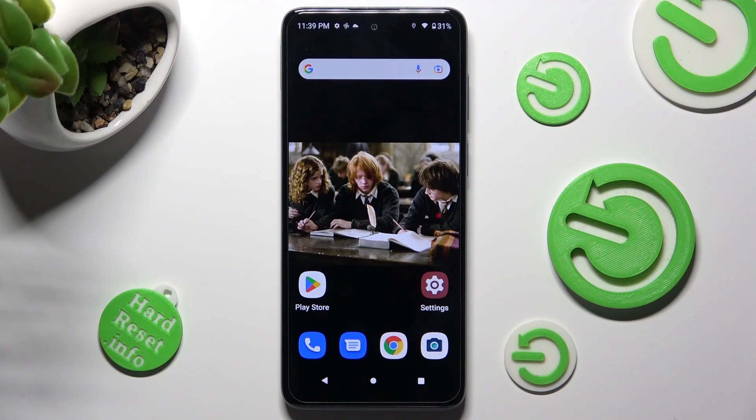Hi, in front of me is Motorola Moto E32s and today I would like to show you how you can use voice recorder on this Motorola.